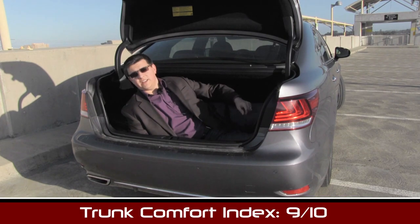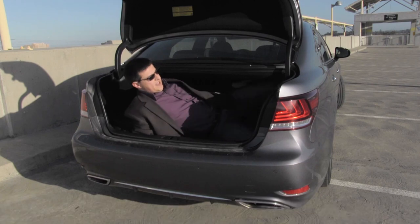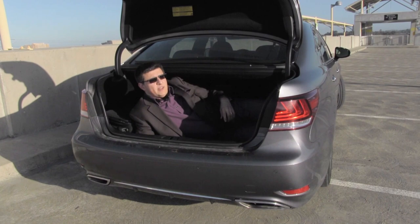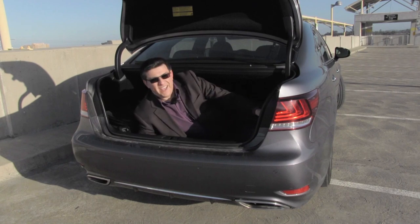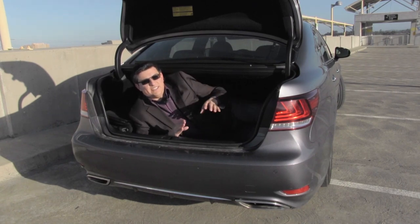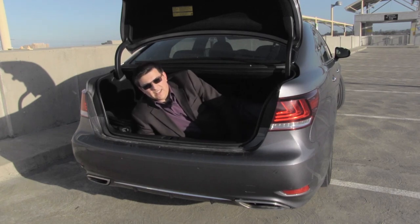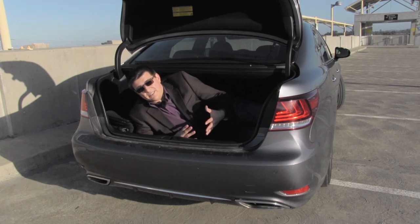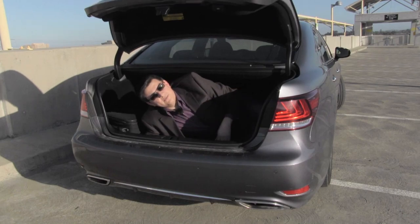The LS scores a lofty nine out of ten in our exclusive trunk comfort index, because this trunk is very large. I can really scoot quite far back in here with the largest roller bag you can carry on a domestic flight. It scores decent points for trunk size, but it's the finish of this trunk that is really exceptional — the attention to detail in here is unlike what you'd normally associate with a trunk. We get nice cargo tie-downs, a full size spare tire under the hatch, and the optional power trunk hatch.